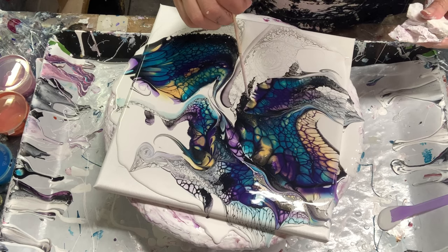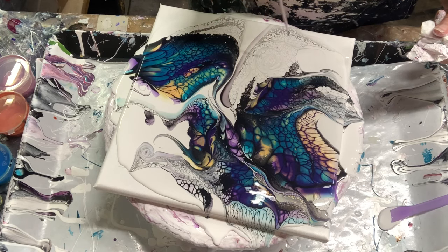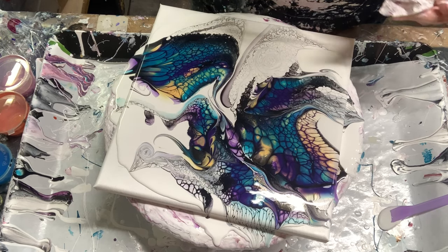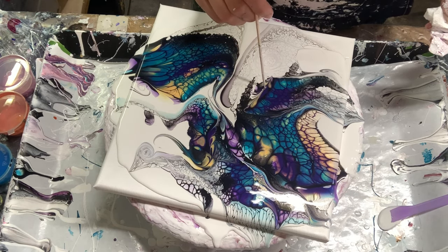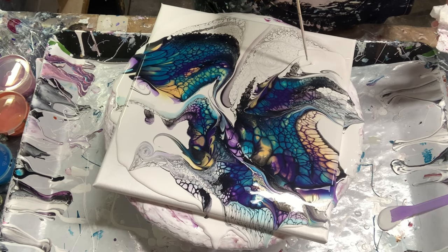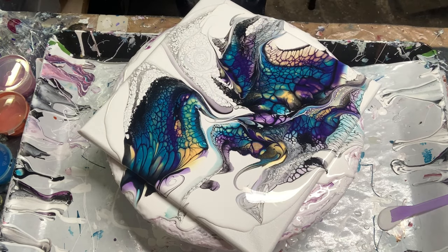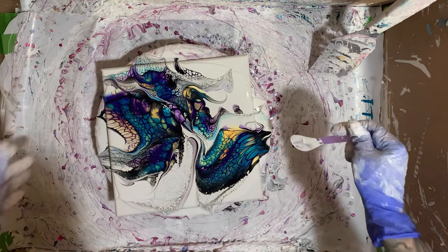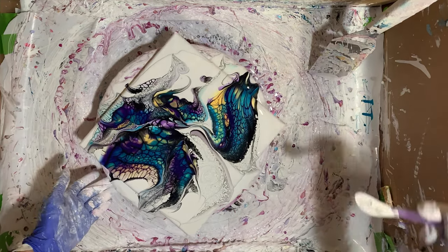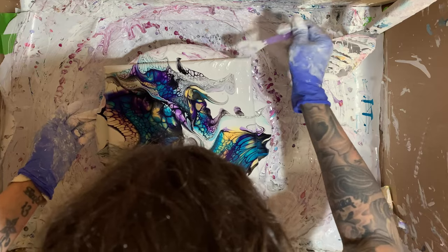Just cleaning up a couple of areas, because I see that when stretched out it may do weird things. Now I'm done. I'll meet you over at the spinner box and we'll see what comes of this. I've got a lot of paint on here — I'm just going to move all this to the edge.